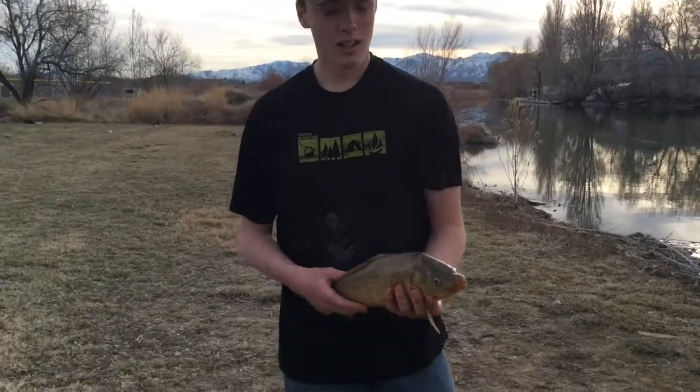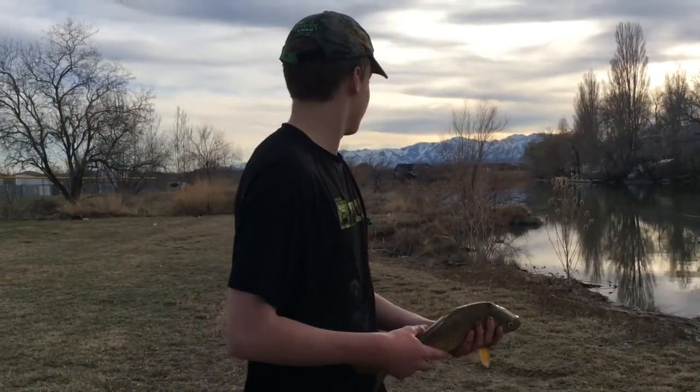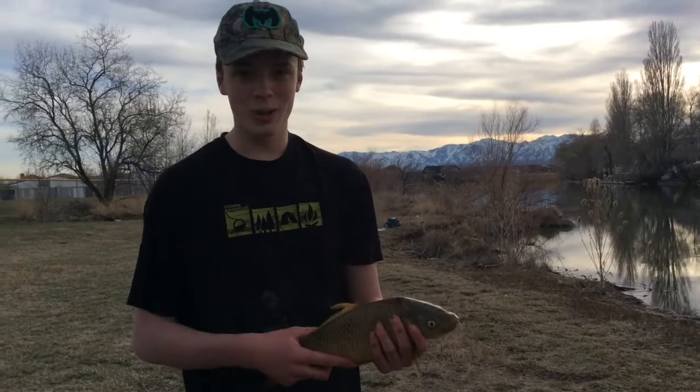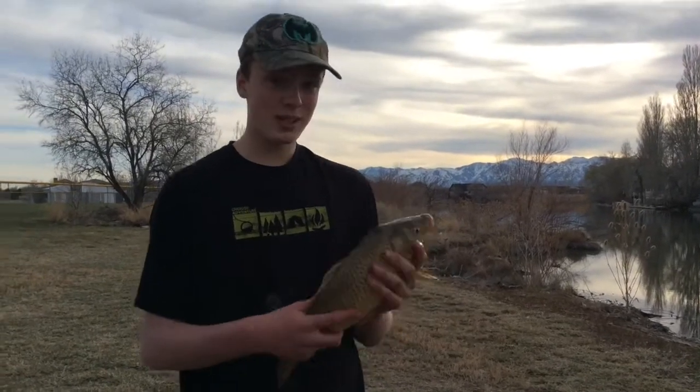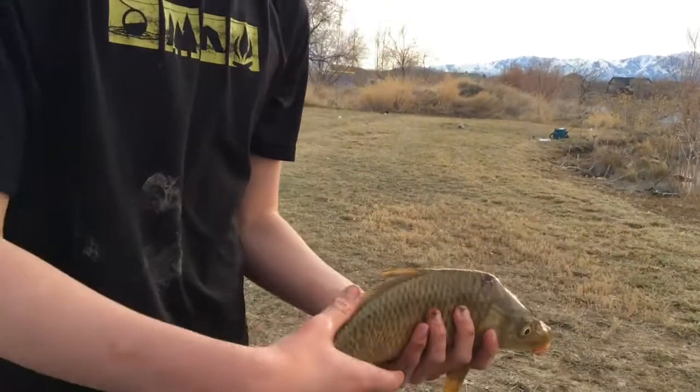Alright, nice job. Yeah, I finally caught one. This is the fourth one that has taken my line — it is crazy. I've lost all the other ones. So finally, as soon as I got it in, the hook popped out of its mouth. I jumped in the water and grabbed it and pulled it back up. But yeah, it's great. I'm going to let it back go and keep on fishing.